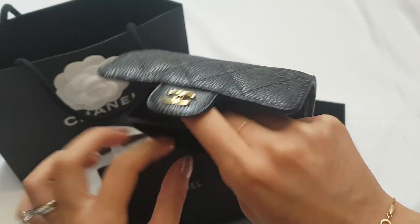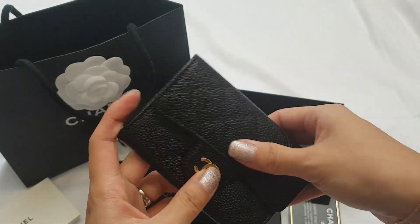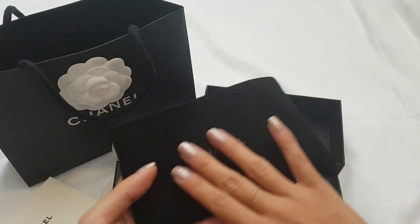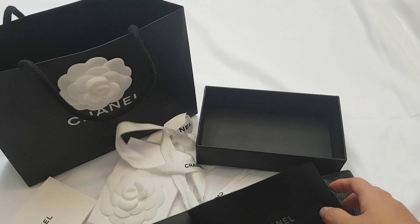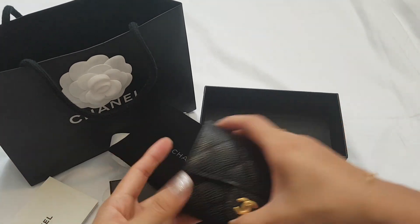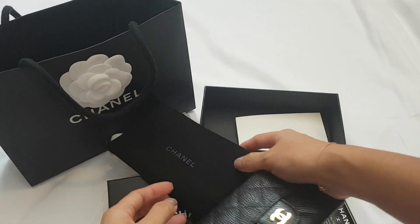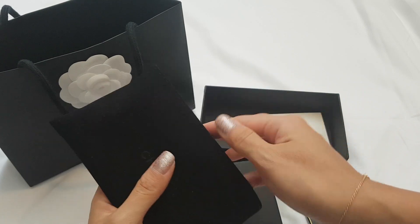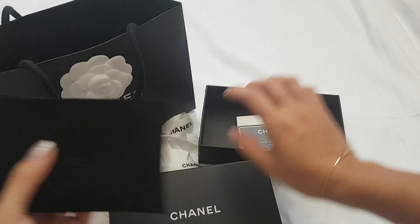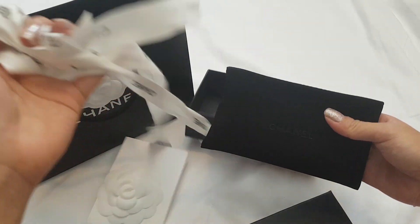If you're buying these second-hand, I highly recommend trying to buy a full set. All those little details — the dust bag, the ribbon, camellia flowers, the care package — give you a sense of whether the item is genuine or not. If you can't get a full set, it's always recommended to have things authenticated. But if you don't have access to authentication, I find a full set a little more reassuring.